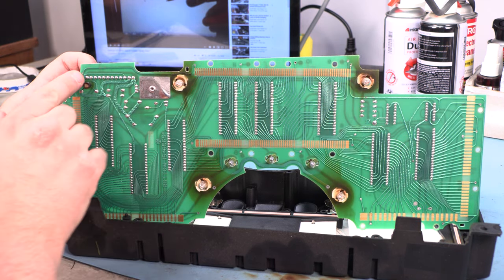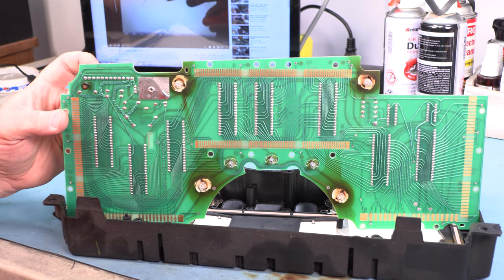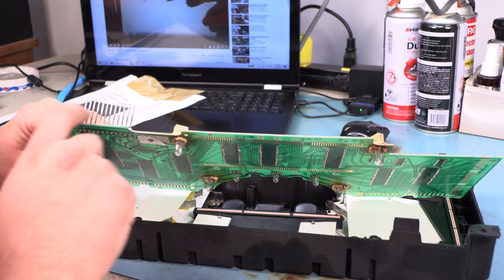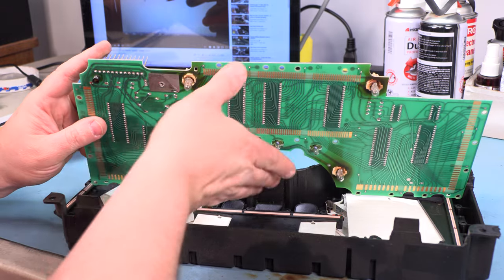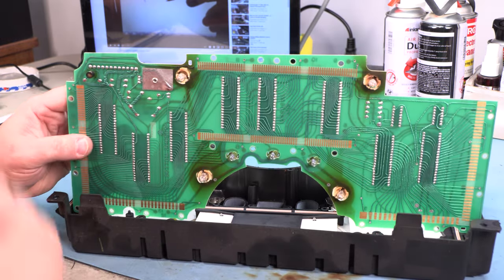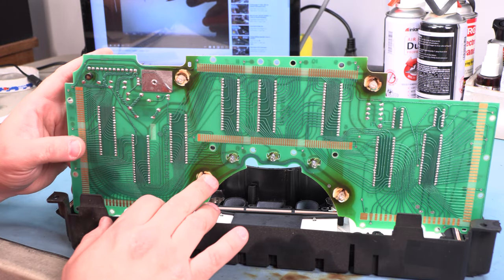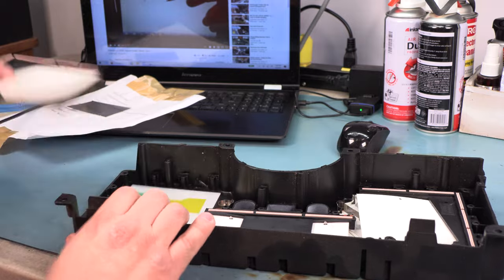We definitely see some cold solder joints forming around the 12-pin connector set, and we see some discoloration and corrosion starting on those pins. We're going to recommend that connector be replaced. Whenever we replace that part, we also replace the photo cell and all of the factory illumination bulbs. Let's take a look at the LCDs.